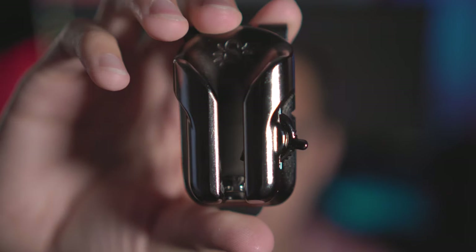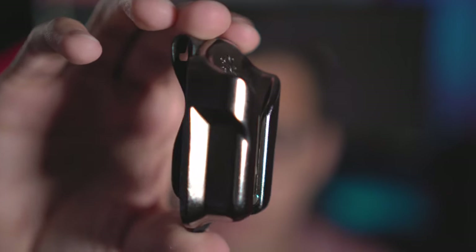The just-released Spyder Light system is part of their pro line of camera holsters. The Black Widow is more of their low-end budget system, but it's still a great system — very useful, does exactly the same thing as the new Spyder Light, except it comes in at about $50 cheaper.